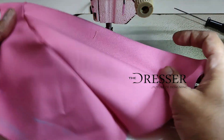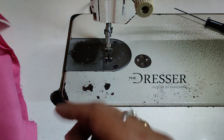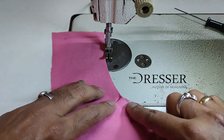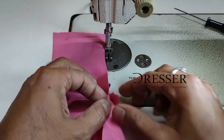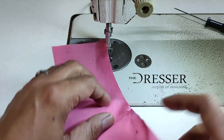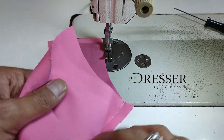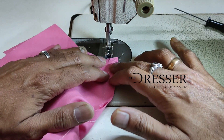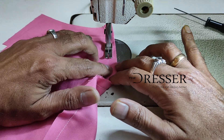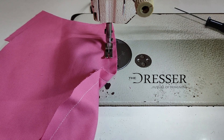Once you have done that, your princess line stitch is ready. You can put one more stitch to strengthen it. By leaving half an inch from this edge and half an inch from this edge, it gives you a perfect armhole shape. Continue the same way with the second princess line on the second side as well.